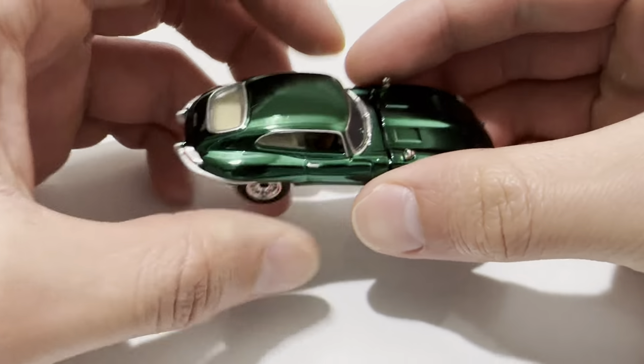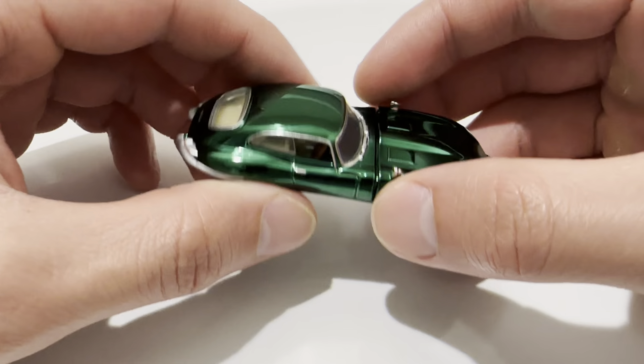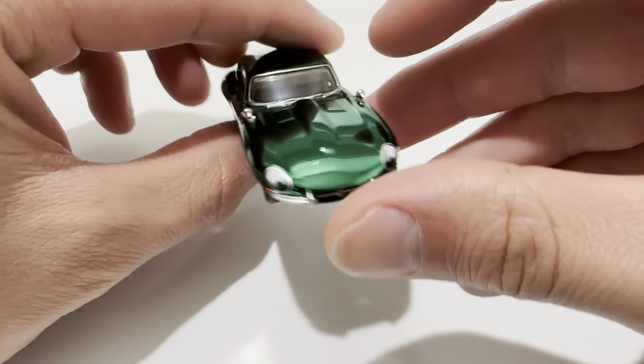This is a spectra flame green mirror eyes finish. You can see how shiny it is — you can actually see my forehead in the reflection. There are excellent details around the windows.